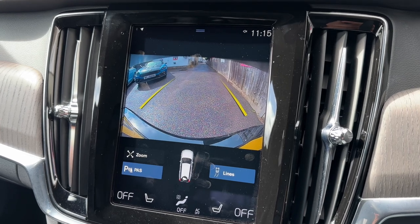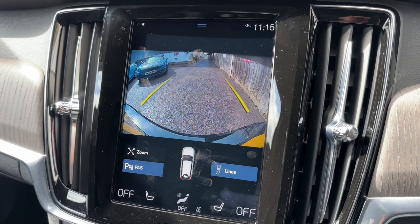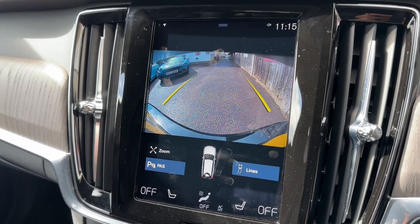I also wanted to mention the reversing camera, which you can see in action just here. We have guidelines that show you what direction the car is headed in relation to the image being shown on the screen.